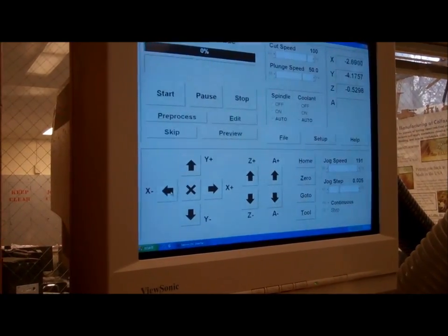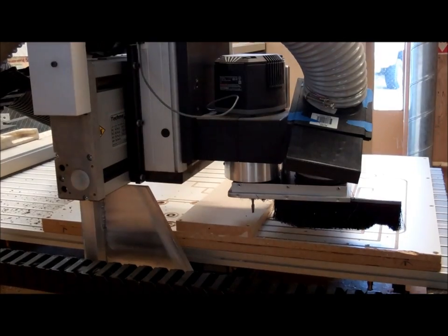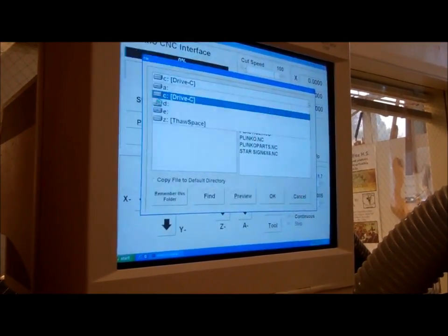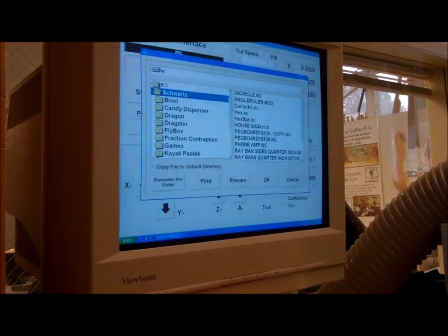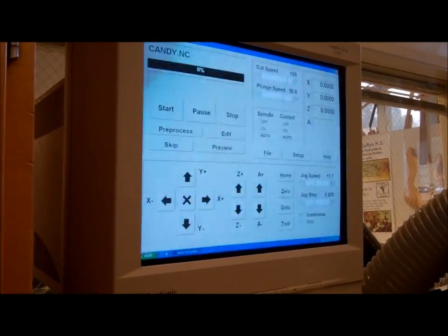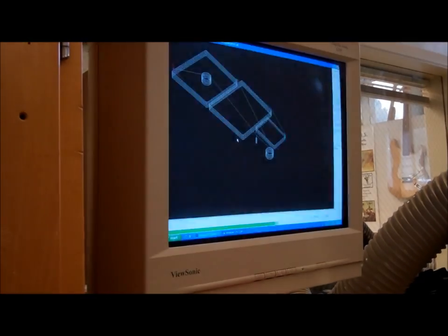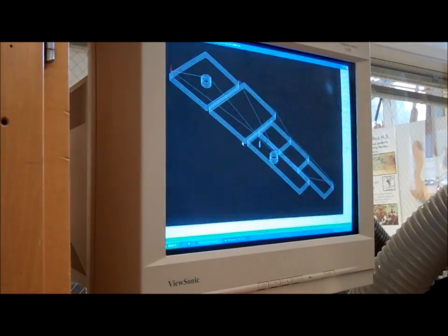I'm going to use a pretty high jog speed to get my bit close. I bring my bit to the lower left corner, then slow the jog speed way down. I can see all my coordinates. I bring my file in — I saved it and posted it on my flash drive, on the EE drive under the Schwartz folder, in another folder called 'candy dispenser,' one file called candy. I bring it in, pre-process it — ten-minute run time — and preview it. In the preview I can see my six pieces and my bit in the lower left corner.